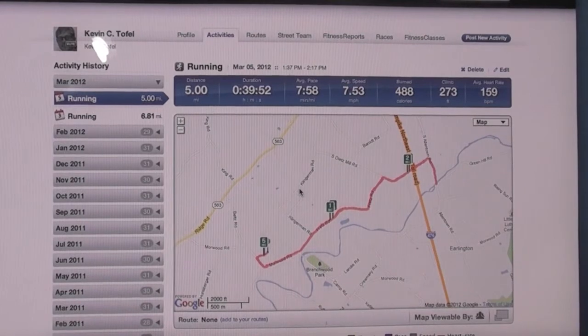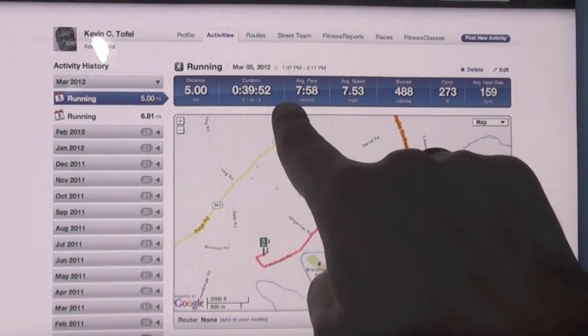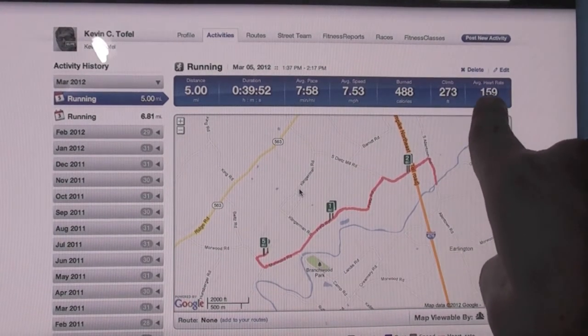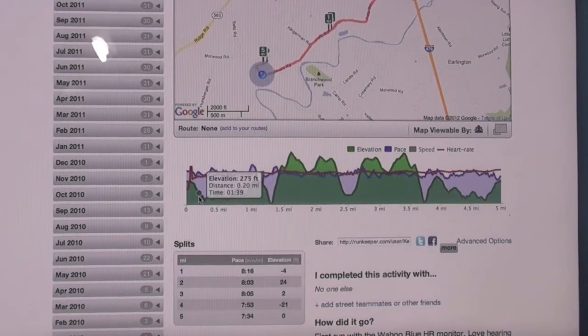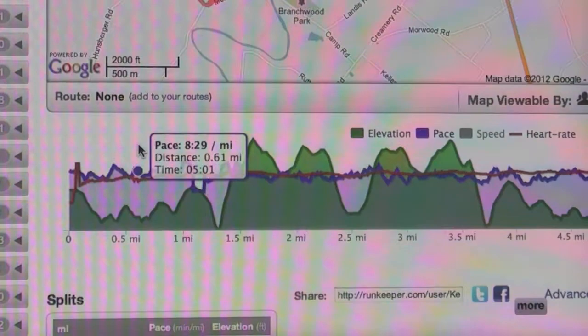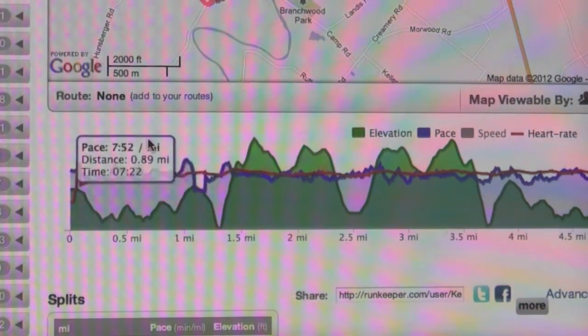Now that my run is over, I've uploaded the information to my Run Keeper account. You can see this run was five miles. The GPS tracks out, obviously, as it always did. There's the duration, the average pace just under eight minutes, average speed, how many calories I burned, the total elevation climb. And then here — this is new for me because I haven't used a heart rate monitor — is my average heart rate of 159 beats per minute. More important to me is the data down below: elevation, distance, and time. Previously I had the blue and red lines for pace and elevation, and now I have this additional red line which is the heart rate.